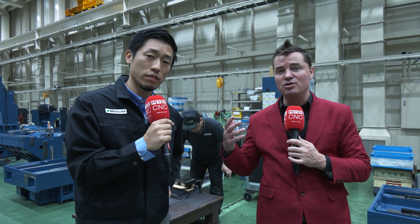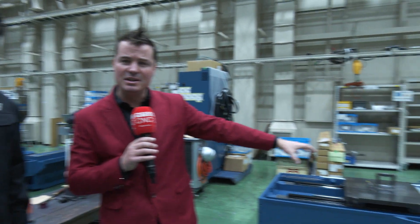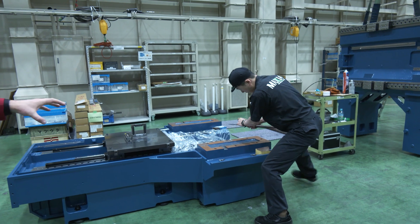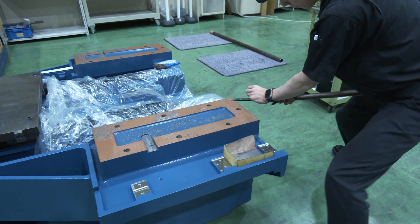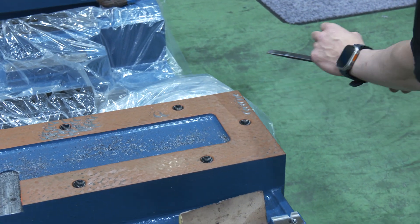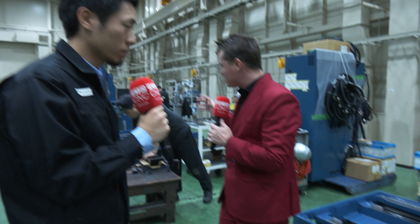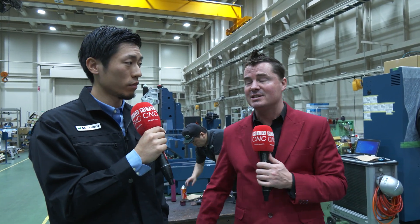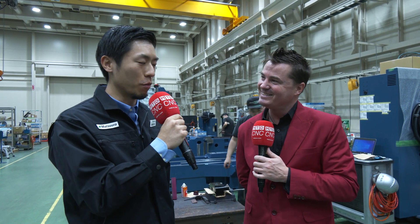Absolutely well said, Yuto-san. For everyone watching, this is hand scraping. I hope you were able to see some of the deviation in the parts and how it becomes a bit more perfect with every single stroke as we see this young man working away at this piece. Thank you for sharing some of the secrets here at Matsura with the global audience — they love learning more about these beautiful blue machines. Thank you so much, Tony.